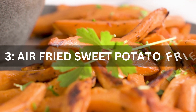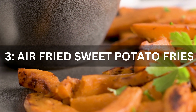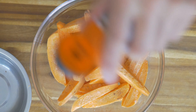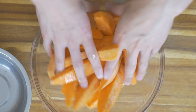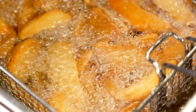Recipe 3: Air Fried Sweet Potato Fries. We're kicking things off with a side dish that's both satisfying and wholesome. Toss sweet potato fries with a light coating of olive oil spray and season with paprika, cinnamon, and a pinch of salt. Arrange them in your air fryer basket and air fry until they're crispy on the outside.